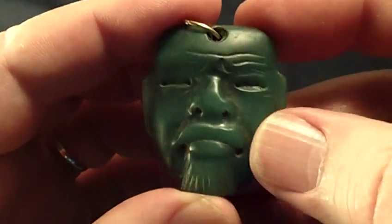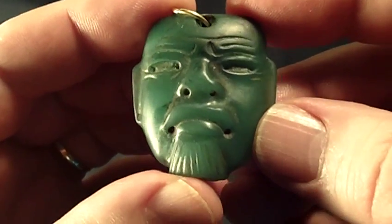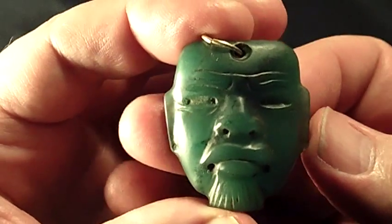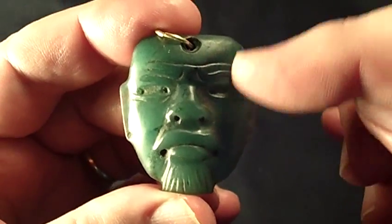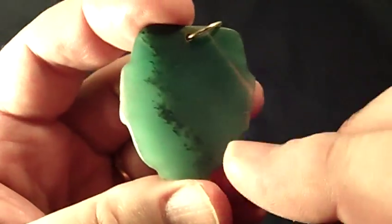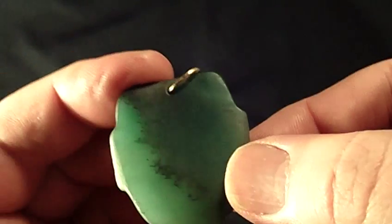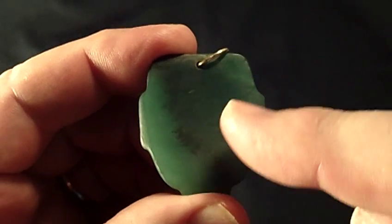Today I wanted to show you this Olmec miniature basket made out of true jadeite. It's about one and a half inches long, mildly scooped out. In the back you can see a vein of pure white jadeite running right here.